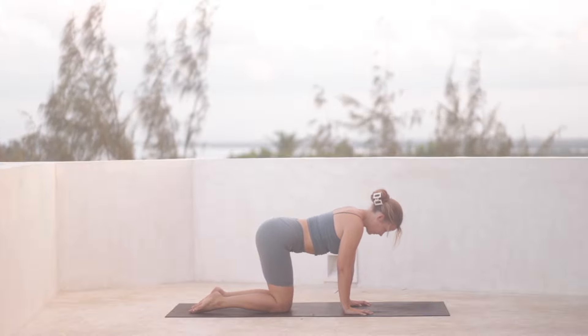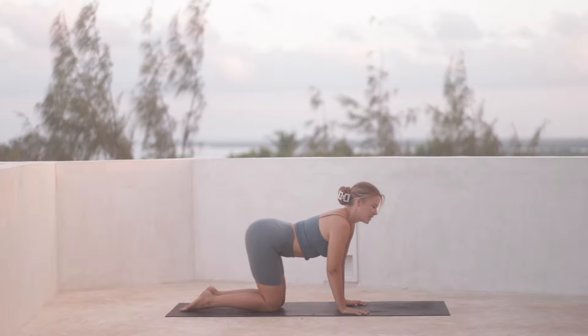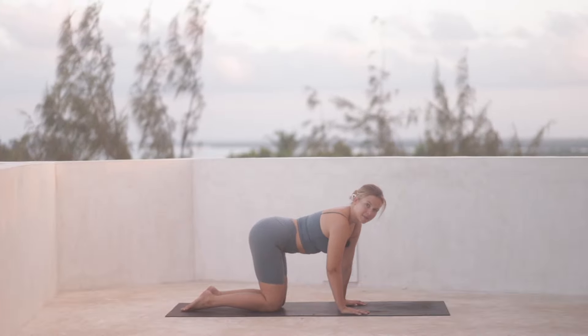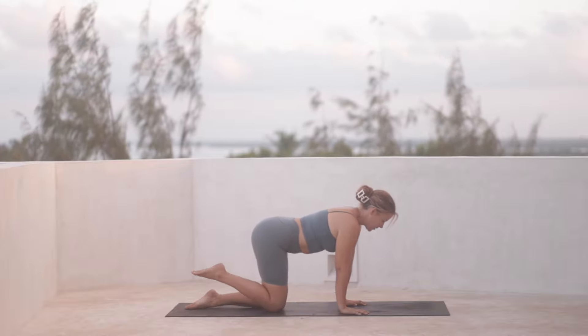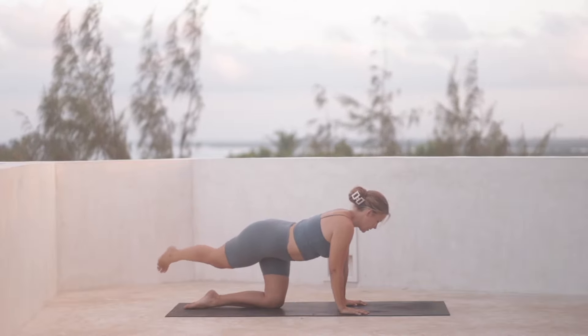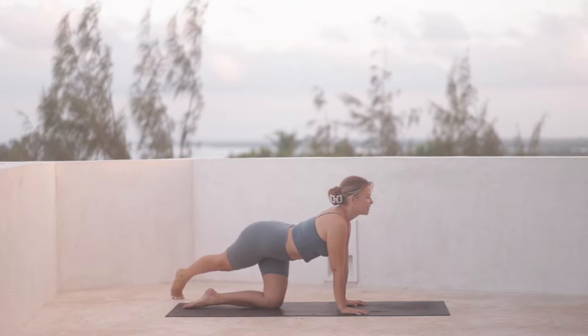And then come back to center. We'll do a very similar sequence a second time, but this time we'll add a little bit on, making it a little bit stronger and a little bit longer too. So from here, we're going to kick the right leg back behind us. Bring the ball of the foot towards the left back corner of the mat and inhale, lengthen.